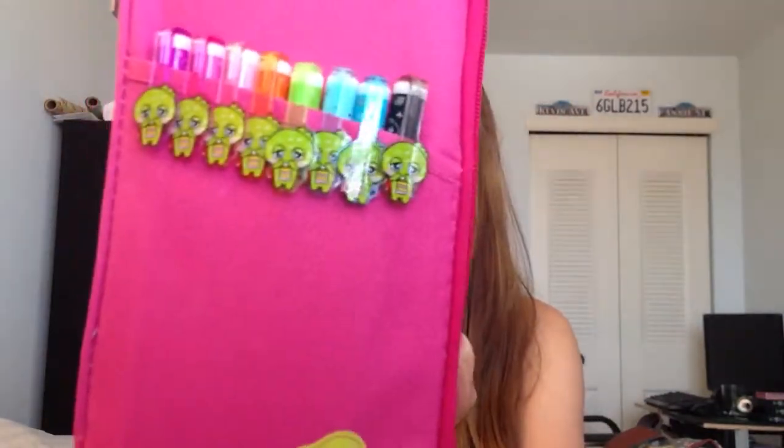Right off the bat, you can see these colorful pens that I keep in the front. They're really kawaii. I think it just makes it look really cute on the outside. That's what it looks like.